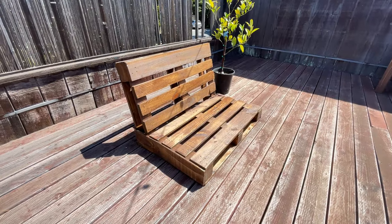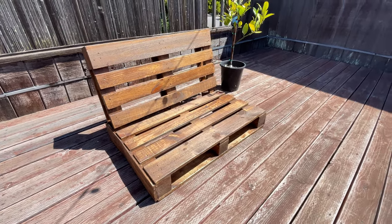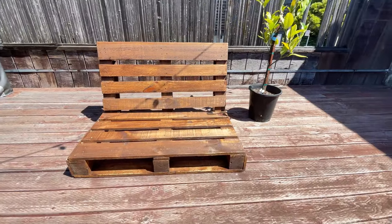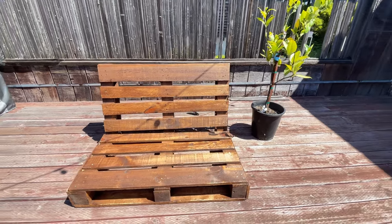And will you look at that? This crappy pallet chair actually blends into my crappy terrace. Nice. I might add some cushions later, but this will do just fine for now. Hey, thanks for watching.